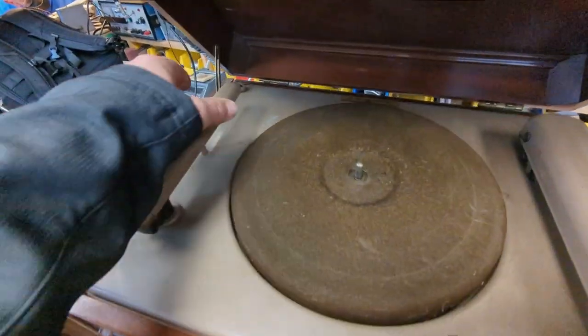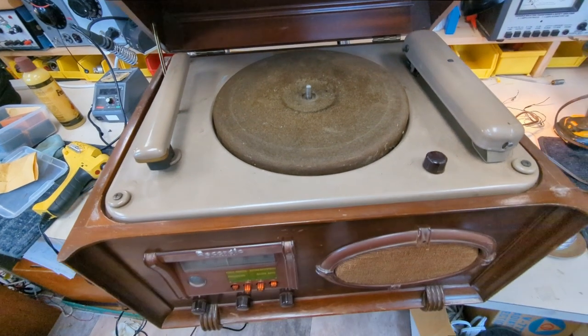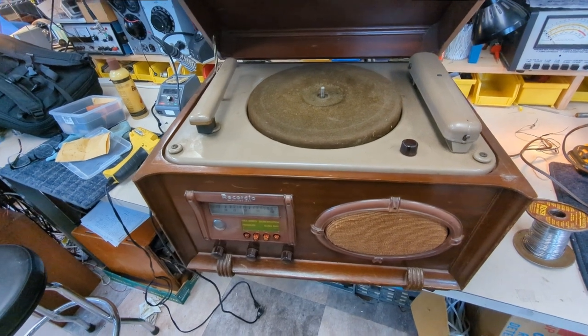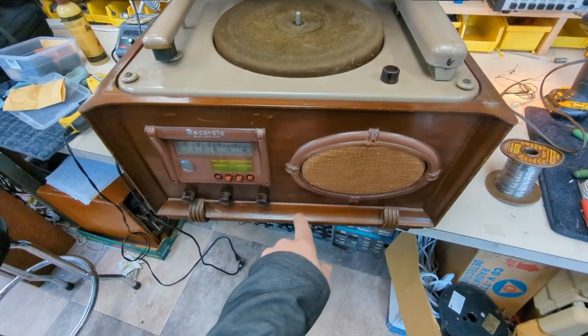The needle, the cartridge, ain't working because it's Rochelle salt and they all disintegrate. So I'm going to see if I can get a record player guy in here to work on that. I'm at least going to restore the radio and the amplifier, clean up the cabinet, and run an audio input through it because it probably has pretty decent sound quality.